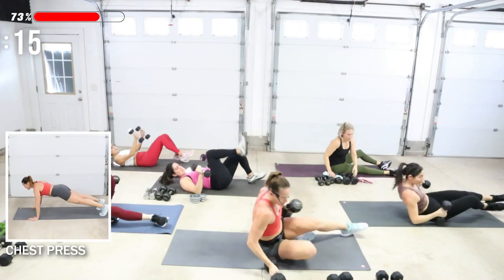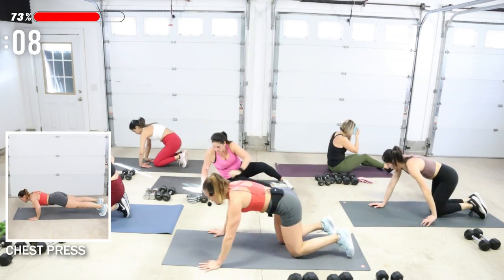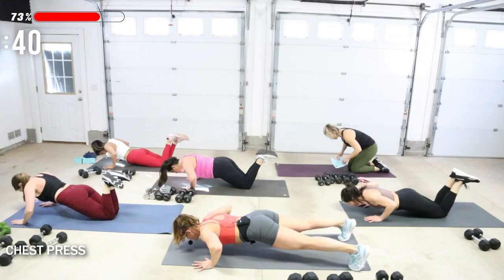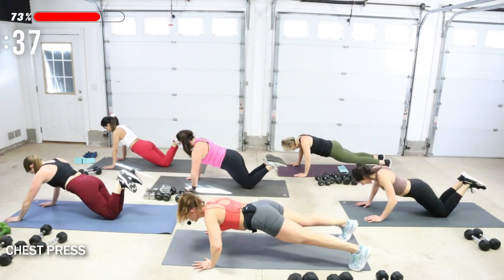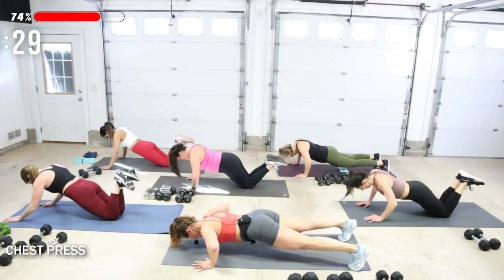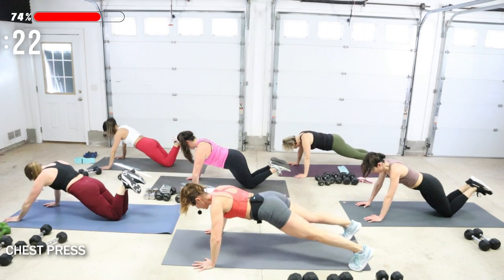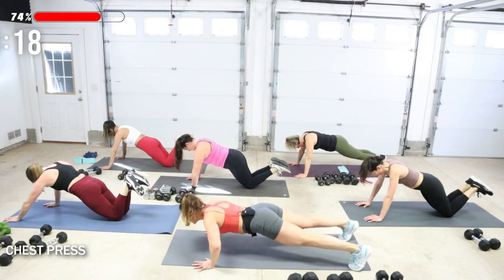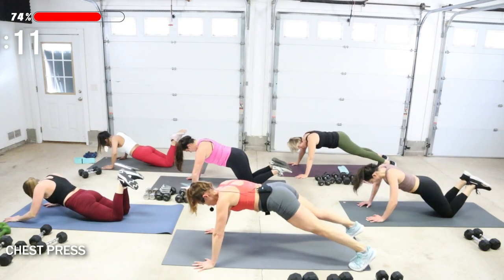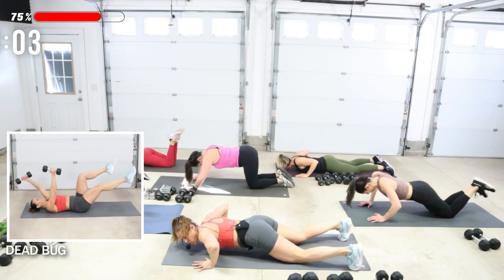Get ready, nice job — looking forward to the push-ups the second round because this is when the magic happens with intensity. Drop for three, two, one, push away — don't rush this. Three, two, one, push away. Three, two, one. Go at your pace. Come on, just a couple more. You gotta do one more — hold this one for four, three, two, one. Nice job.